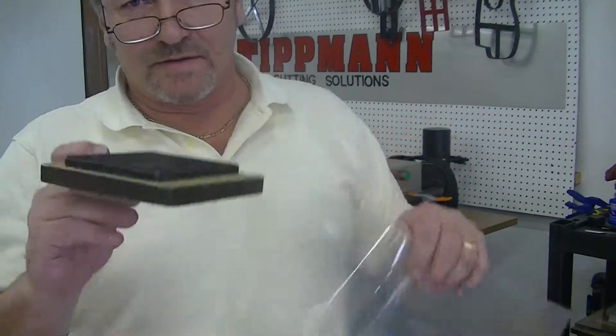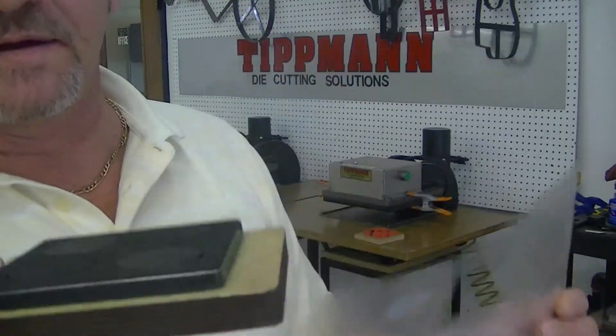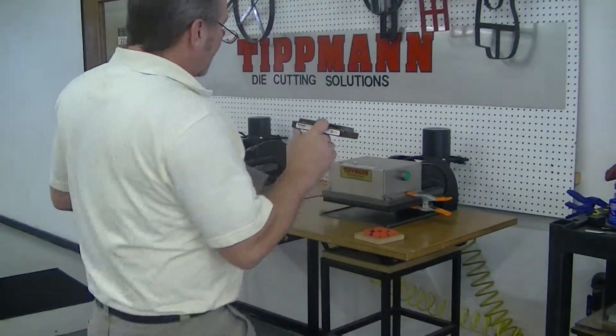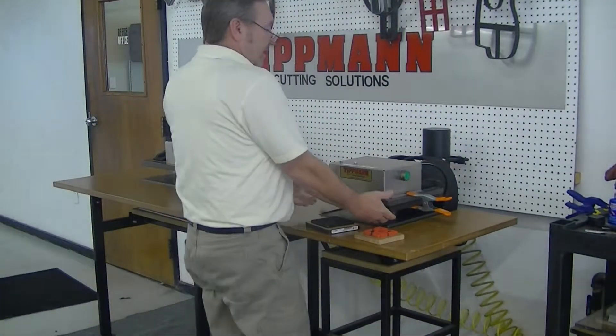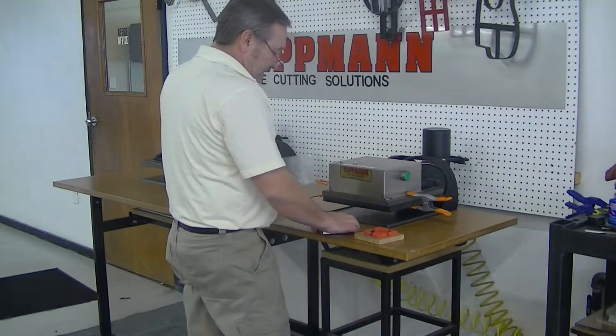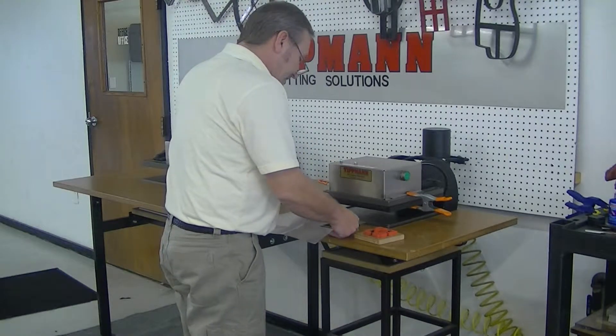First I'm going to take the material — I did one cut already with the steel rule die. I'm going to take another one with four circles on it, and we're going to do it on the 700 press. I have the board mounted to the top flat. The platform might just have some clamps on there to hold it, because we change a lot for our testing. So I'm going to lay the material over the top of this.